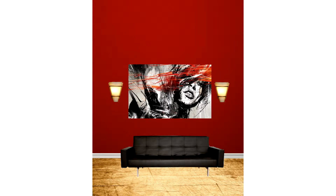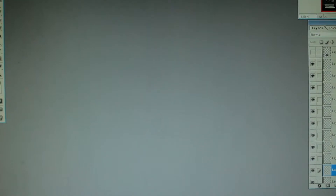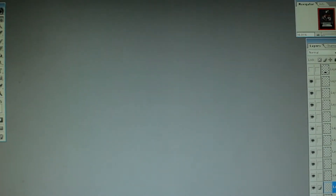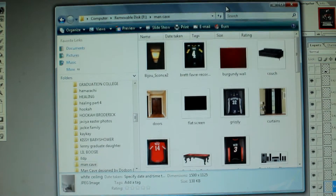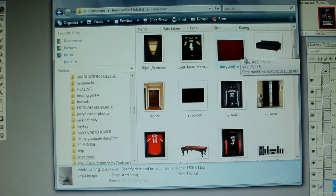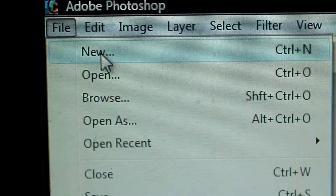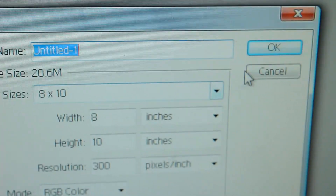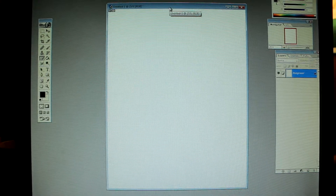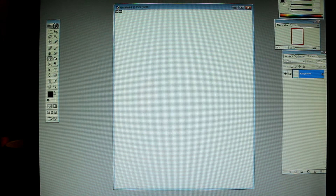Okay, here is the room I put together for the tutorial. Let me show you how I put this together. Once I download all my pictures from Google, I go over to Adobe Photoshop, go up to File, then go to New, push OK, and then I got a blank canvas.